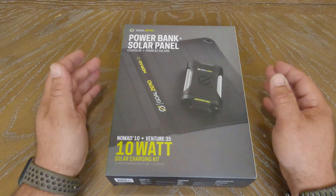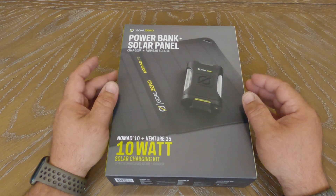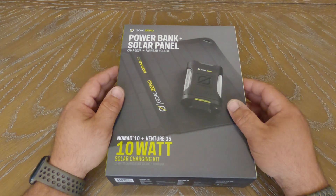What's going on YouTube? Today we have another unboxing video. We're going to be looking at the Goal Zero Power Bank and Solar Panel Kit. This was purchased on Amazon for $149.95.